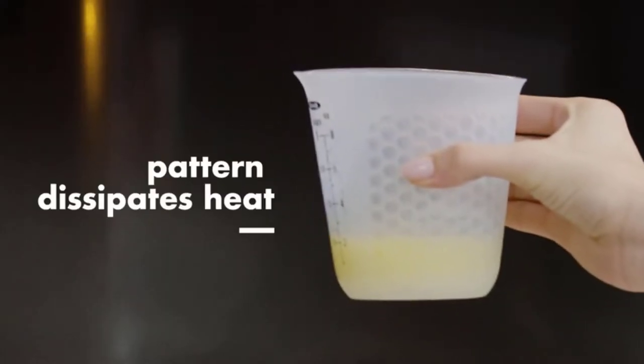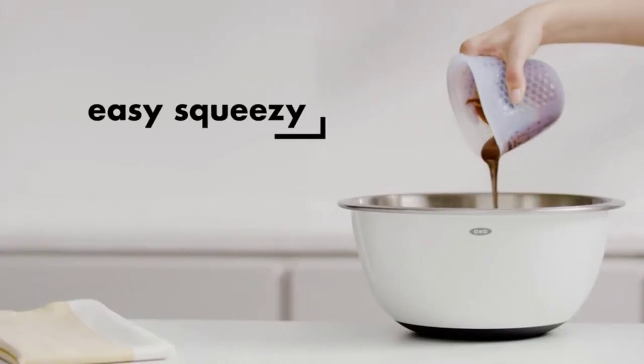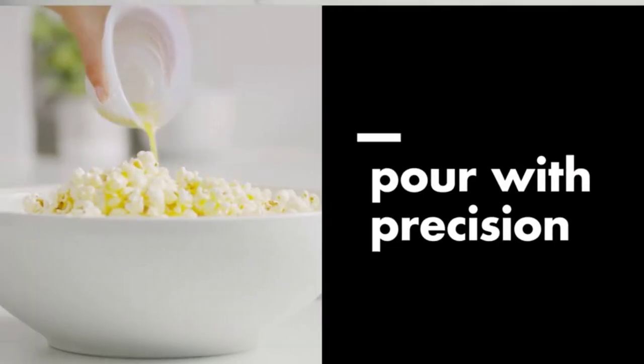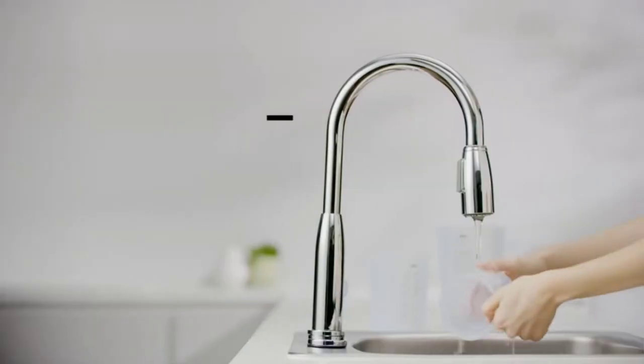One of the most important factors in following a recipe is using the correct measurements. While many may think that any measuring cup will do, there's a difference between liquid and dry measuring cups, and some are more accurate than others.